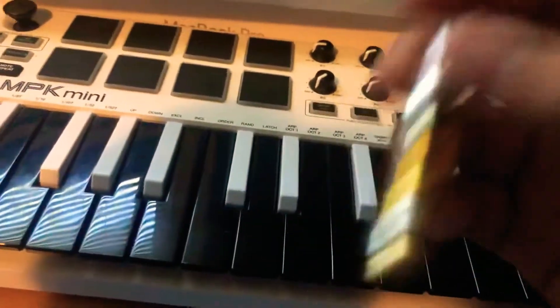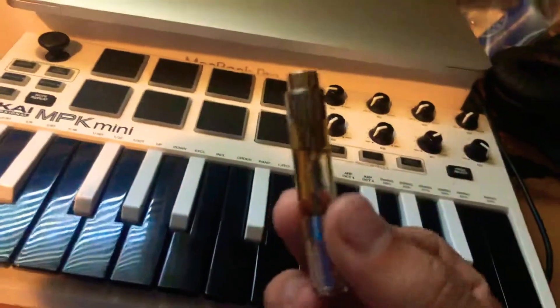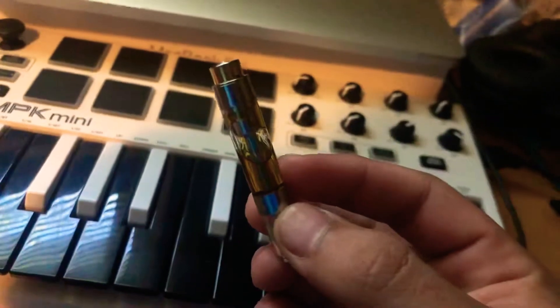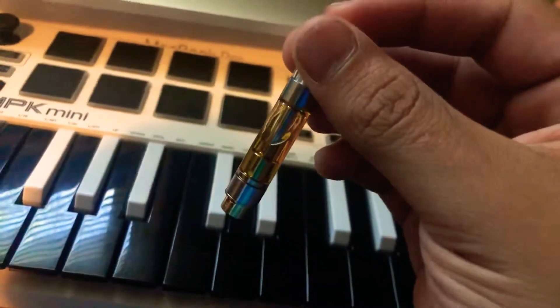Hey, what's up guys. I just wanted to make a really quick video to show you guys what a fake cartridge looks like. This is a fake cartridge — look at the oil.